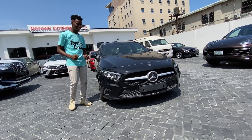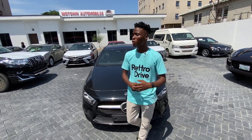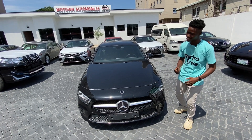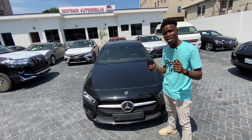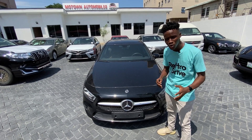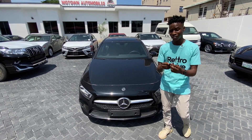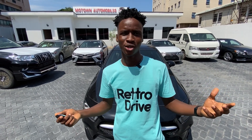But before we get to that, this is Retro Drive — a channel where I do car reviews and other cool car content. You should consider subscribing if you love cars, and click on that bell icon so YouTube notifies you when I drop a cool car review just like this one. Now I really love the way this key looks. Let's get to the review.